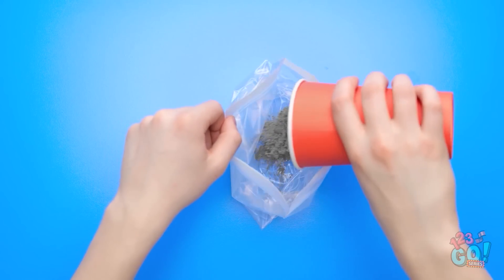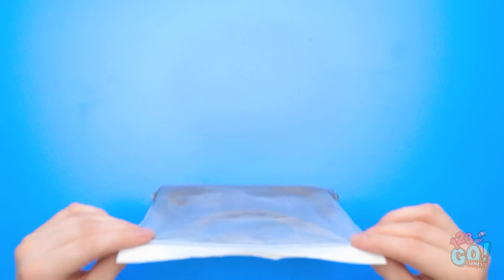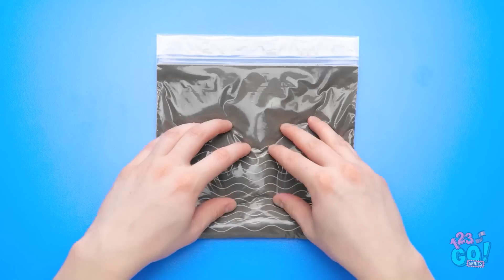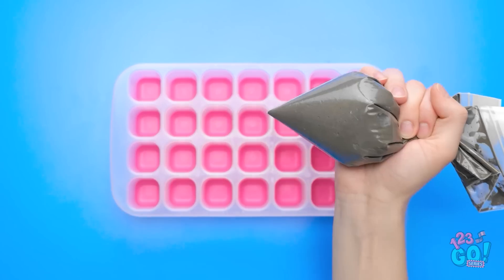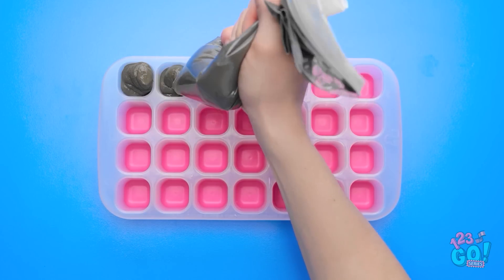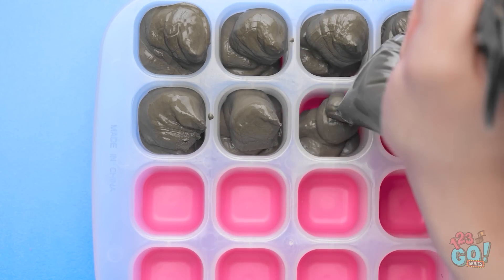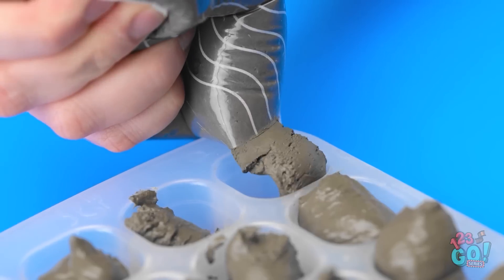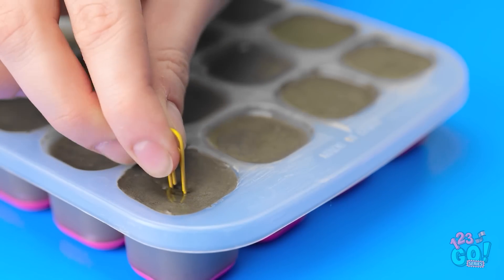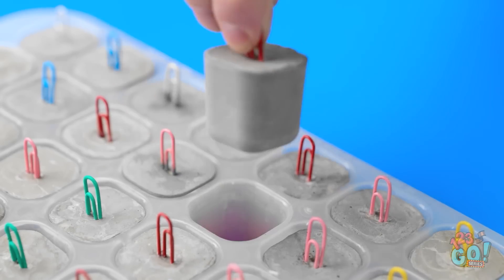Fill a plastic bag with cement powder, then add water. Seal the bag and lay it flat. Smooth out the cement, make sure it's nice and even. Now take an ice cube tray. Snip the bottom from the bag to make a piping bag. Fill each section with the cement — the piping bag makes it easier. Give the tray a shake to smooth it out. Next, press a paper clip into each section, then wait for it to set. Now just remove the cement cubes from the tray.